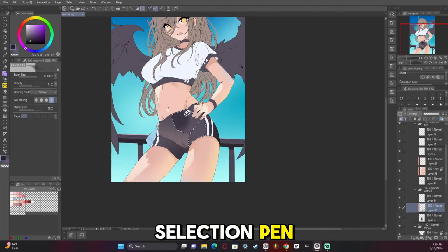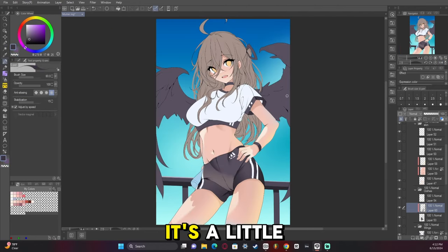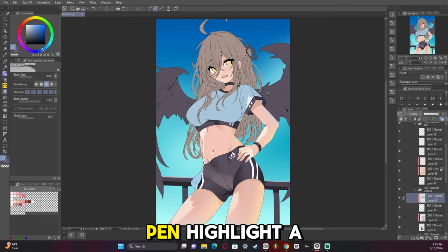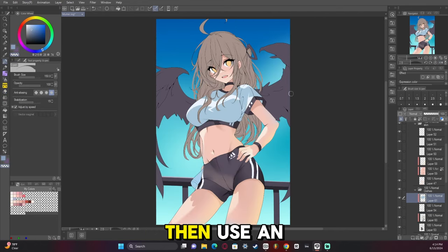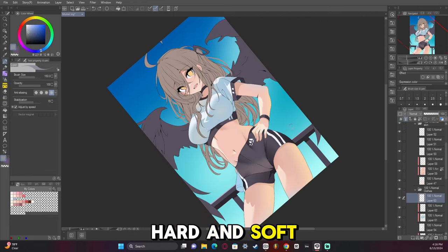I use the selection pen to make sure my gradients look soft and hard at the same time. It's a little trick a lot of people use while rendering — use a selection pen to highlight a specific area, then use an airbrush to create a gradient that is both hard and soft at the same time.